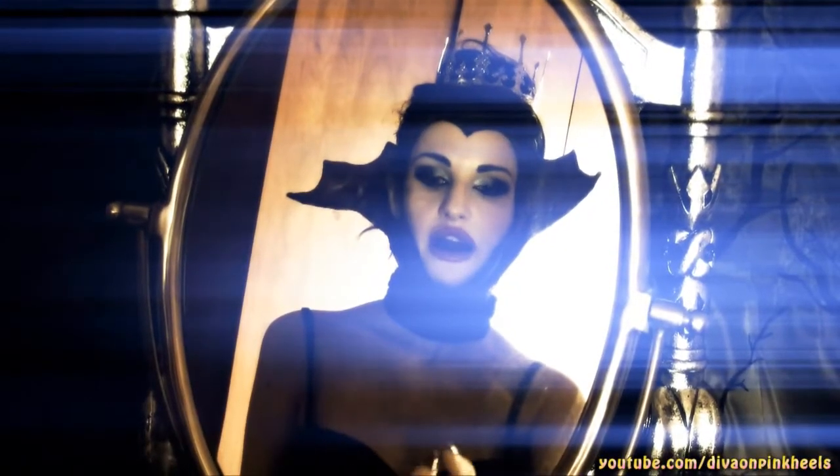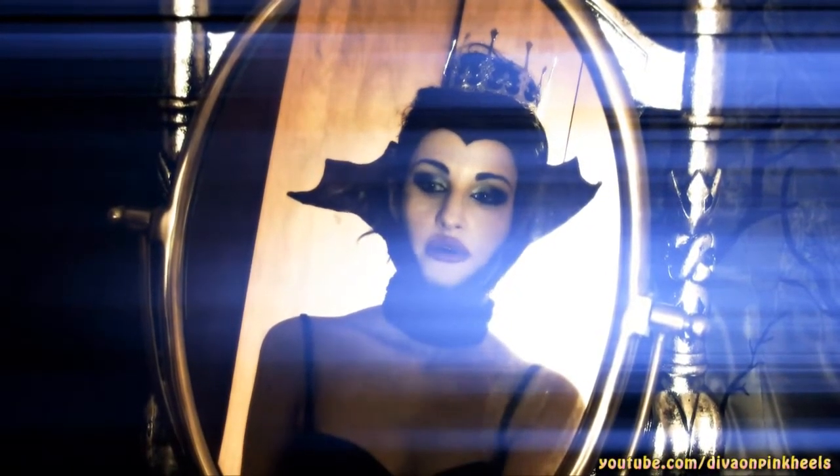Mirror, mirror of the world, who's the fairest of them all?